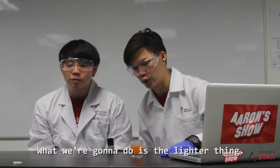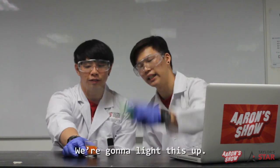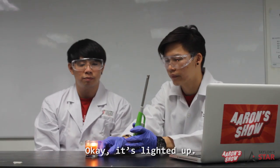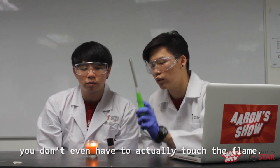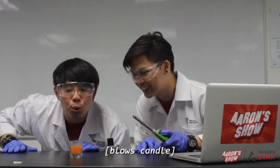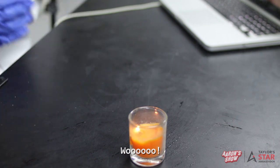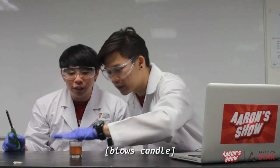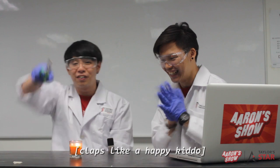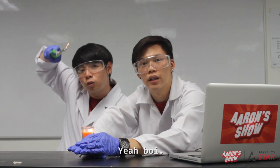Moving on — what we're gonna do is the lighter smoke trick. Light it, then extinguish the flame, then hold the lighter near the smoke and boom — it reconnects and relights! I'm gonna light this up. Alright, it's lit. After you extinguish the flame, you don't even have to touch it — just put it near the smoke. Poof! You need to hit the smoke. Trick shot! It works, it works!